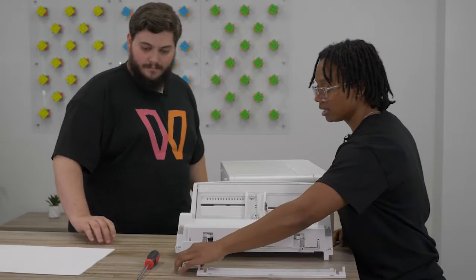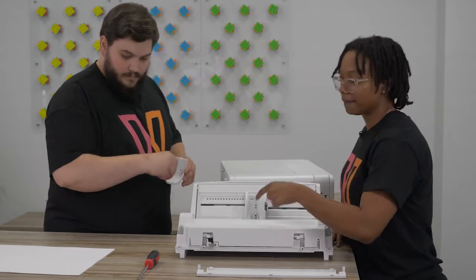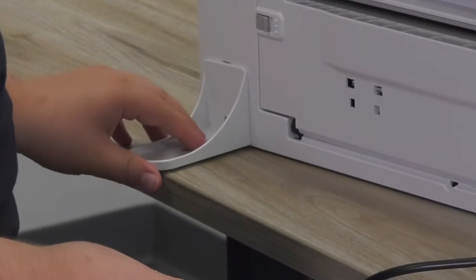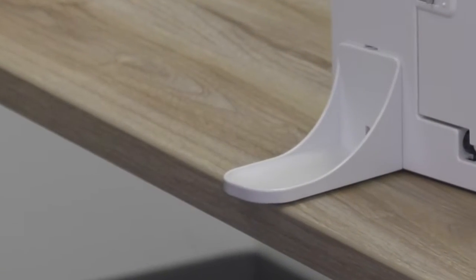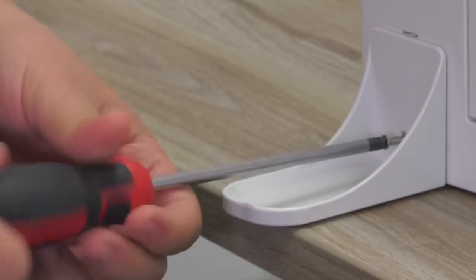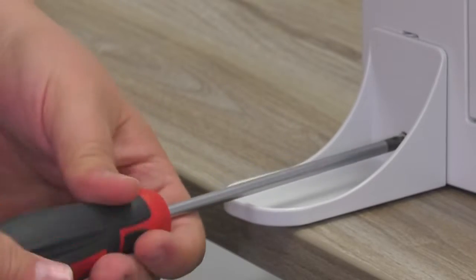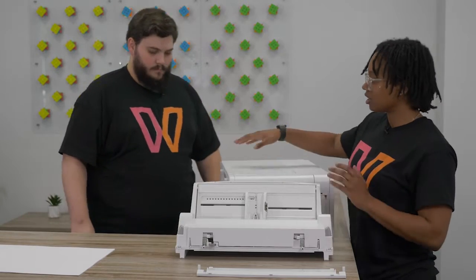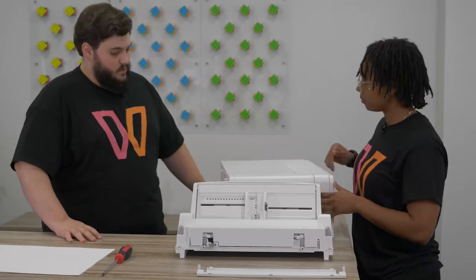So Evan, could you take this little stabilizer here? You're going to get a screw with that. You need a Phillips screwdriver. Just kind of set that in there on the back. Just screw that in there. So you'll notice as you're printing through the bypass tray you may see some of it shake, and that's just because of the weight. This just helps your printer stay in place on whatever surface you have it. Alright, so we are installed.